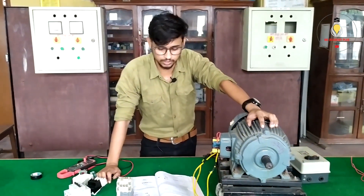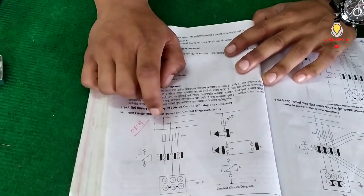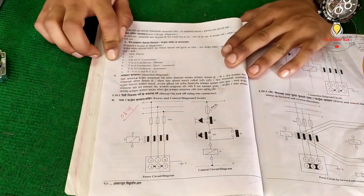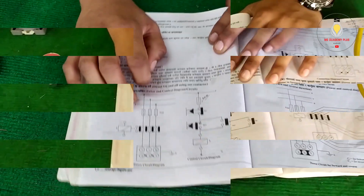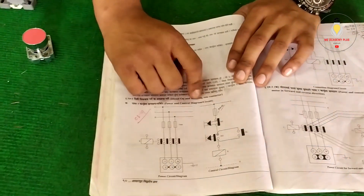I will control the diagram. So here I will show you the power diagram in the video. And we will make a control diagram — I will show you the control diagram. We will connect to the push button.